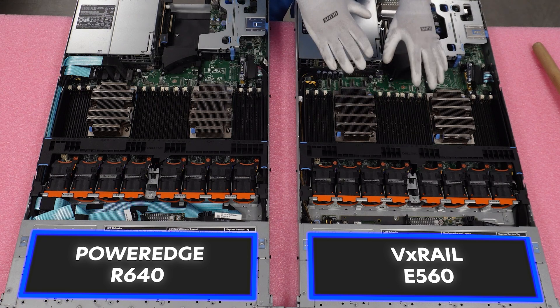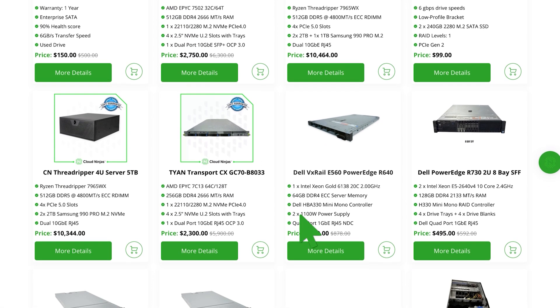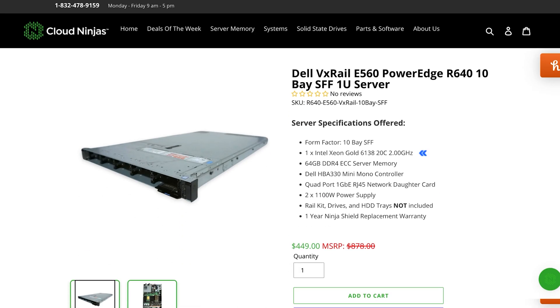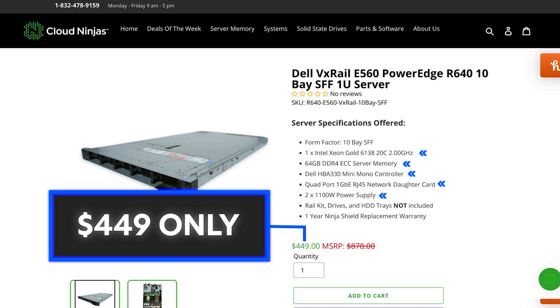That is the whole point of this video — to let you know this is the deal right now. On our deals of the week page on our website, we're running a configuration with one CPU — an Intel Gold 6138, which is a 20-core processor — with 64 gigs of RAM. It's going to have an HBA 330, which isn't the best RAID controller, but you can easily throw in an H730 as an easy upgrade. It also comes with a network daughter card and 1100 watts. It's $449 — a steal of a deal. It's set up with only one heatsink and five fans, missing three, so if you wanted to upgrade in the future, you'd just add three fans and another heatsink.